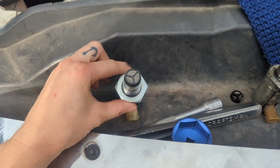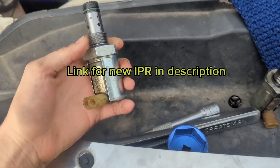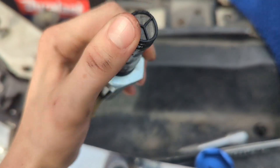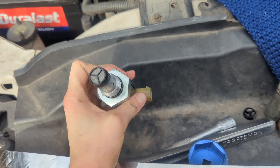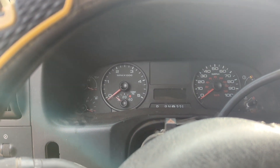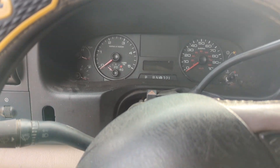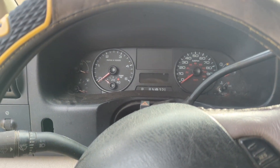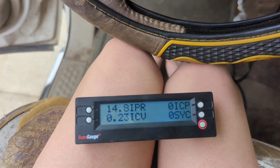I have a new IPR right here — this one is actually used, so it doesn't look completely new, but I had it sitting around from another repair. We're going to plug it in and see if that fixes our issue. All right, we're about to start — let's turn the key forward. I'm hearing the injector clatter. Now we're going to watch our scan gauge.